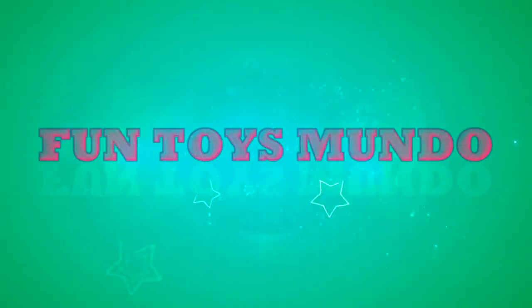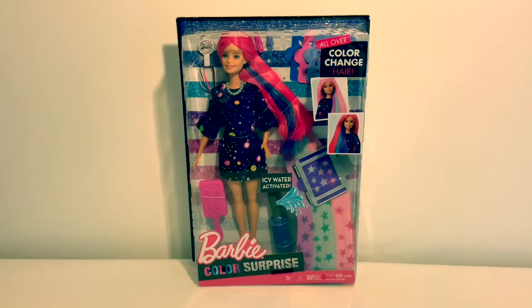Fun Toys Mundo in English y Espanol. Hello friends and welcome back to Fun Toys Mundo.